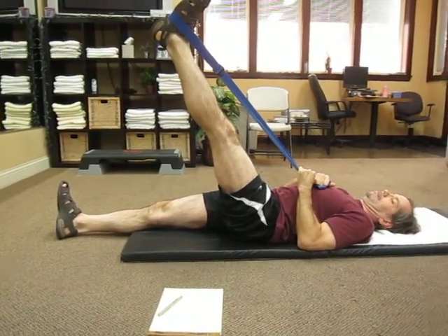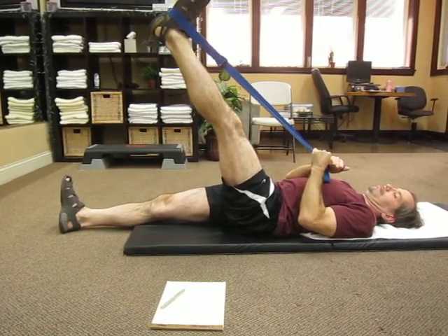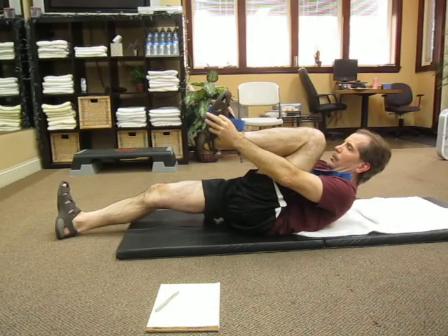Awesome. And hold that position. See if you can bring the strap more on the ball of your foot rather than the arch of your foot. Right here.